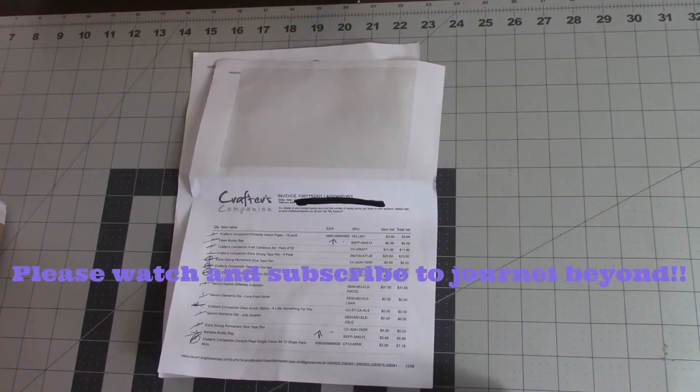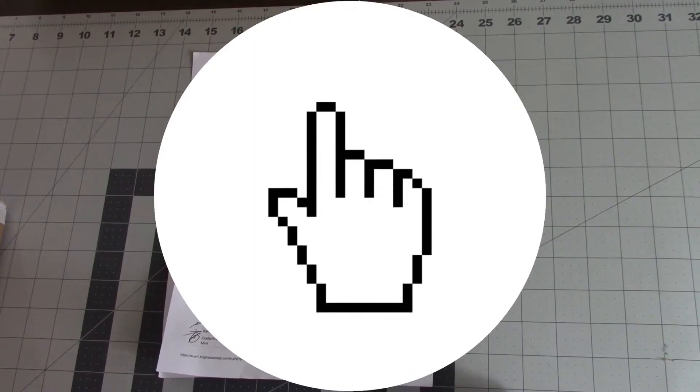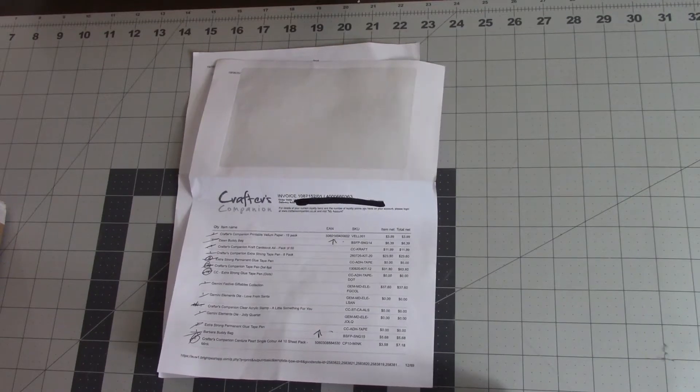Hello and welcome back to Journey Beyond. Today I will be previewing one of my latest hauls from Crafter's Companion. This one is a little backdated — it's from August 15th. I've just been busy trying to catch up and film, so sorry about that.